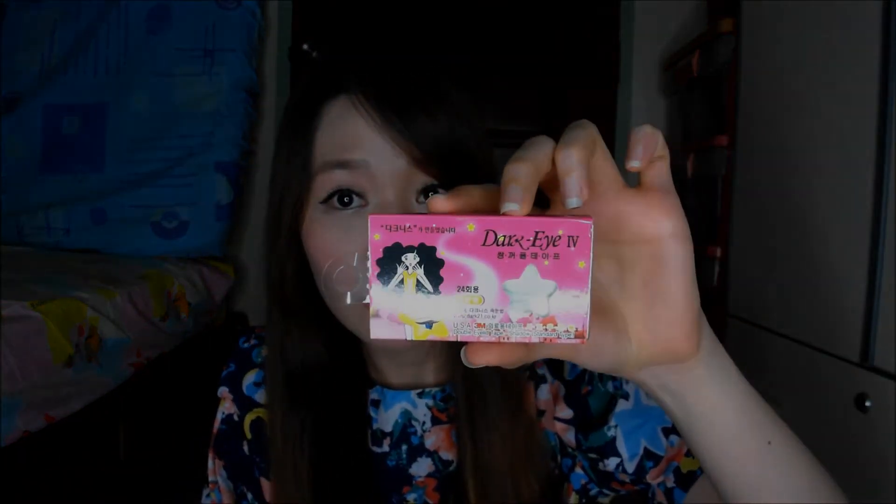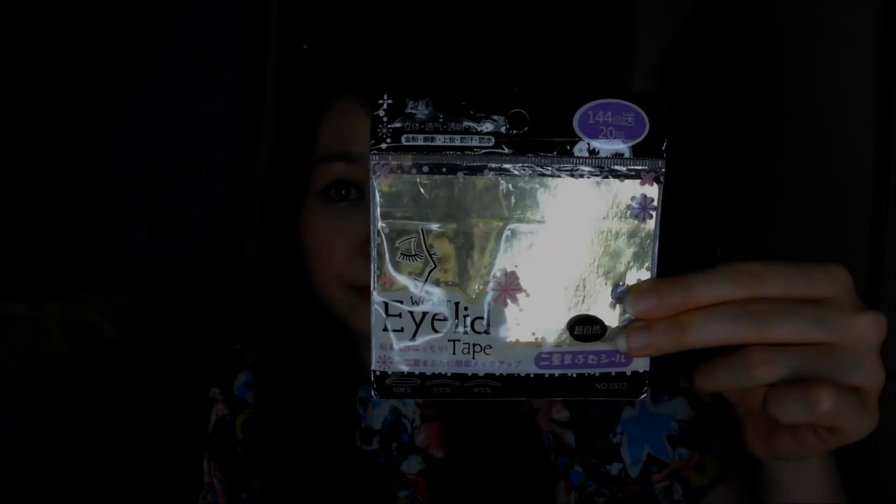So today my video is going to talk about the different kinds of eyelid tapes that I've used. I have tried a number of brands before and my favorite two brands are this Dark Eye Fall and this Wonder Eye Lip tape.